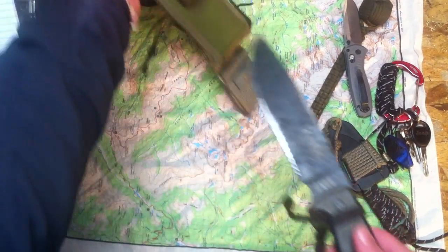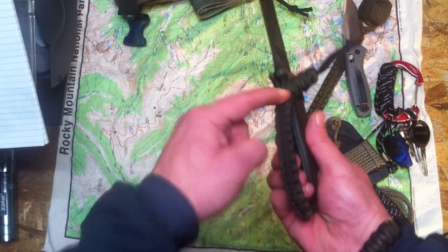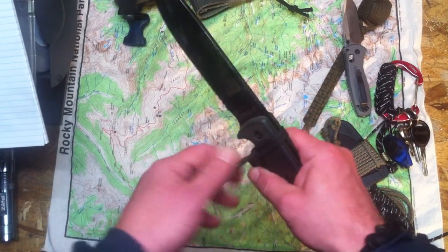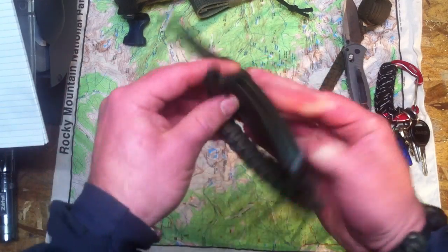YouTube, what's up mountain man. Quick paracord project - I'm gonna burn through this real fast because it's pretty simple, mostly a concept idea for you guys to do your own cobra braid. Super simple lanyard, like you've probably seen cobra braid lanyards on a whole bunch of knives, loop through the hole in the pommel.